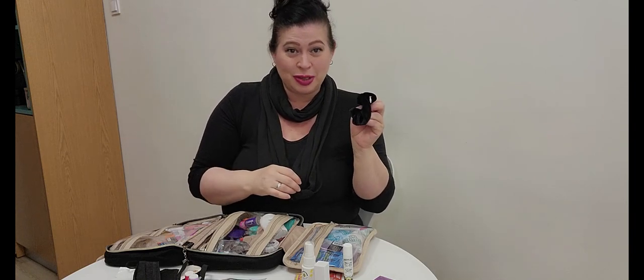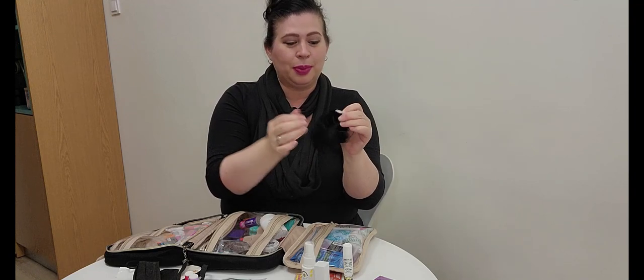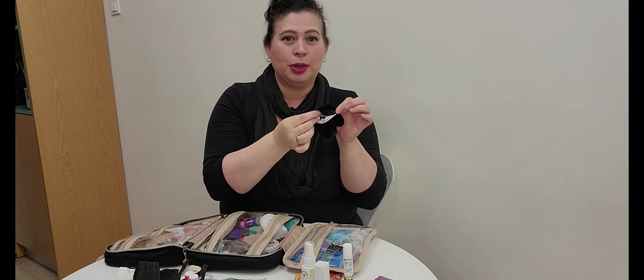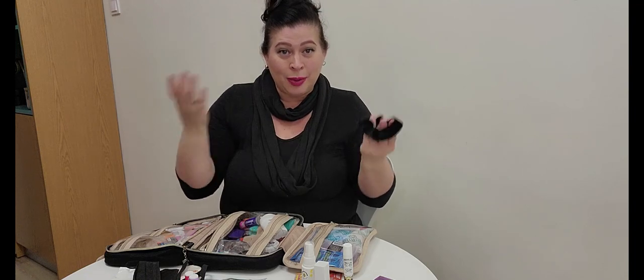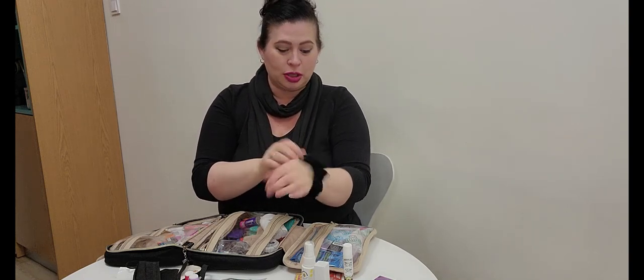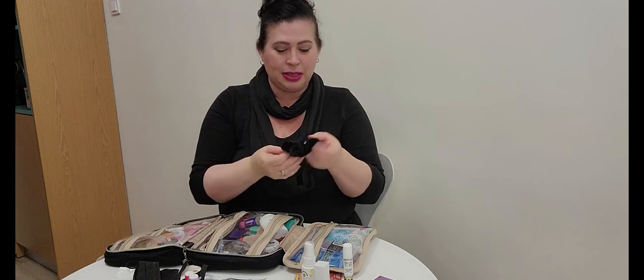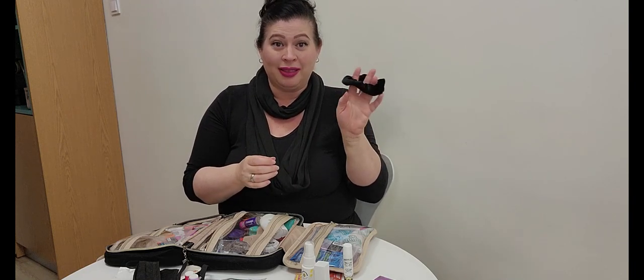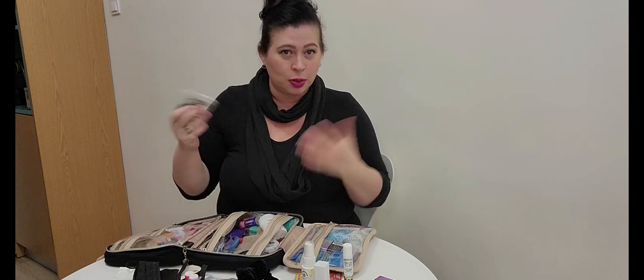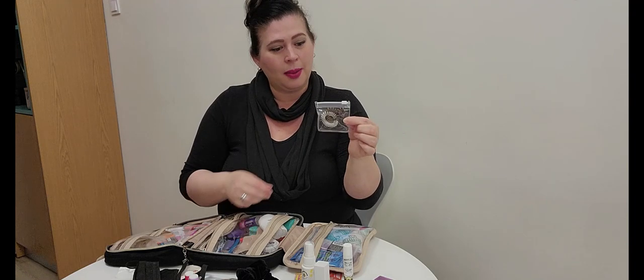I keep a scrunchie to pull my hair back, and this one has a tiny hidden zipper compartment — it'll be featured in my anti-theft video. You can hide your key, money, or coins inside, wear it in your hair or on your wrist, and no one is the wiser. If the white zipper bothers you, you can color it black with a Sharpie. It's great for both function and hiding valuables.